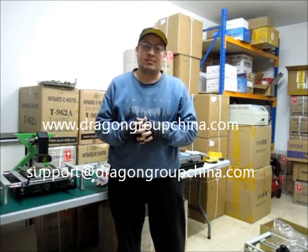Hi there again. This is Charlie from Dragon Group China, with some little tips about BGA, Re-Walling, and Re-Work.